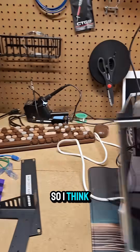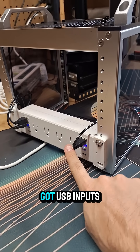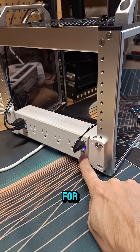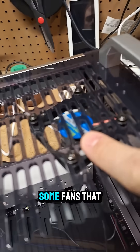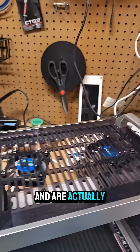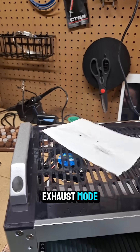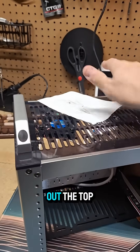So I think I showed this before — I've got a power strip on the back that's got USB outputs for power, currently running to some fans that are USB powered and are actually in exhaust mode. So the air is sucking up and blowing out the top.